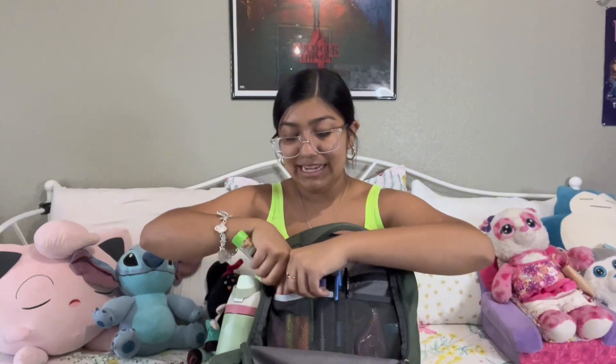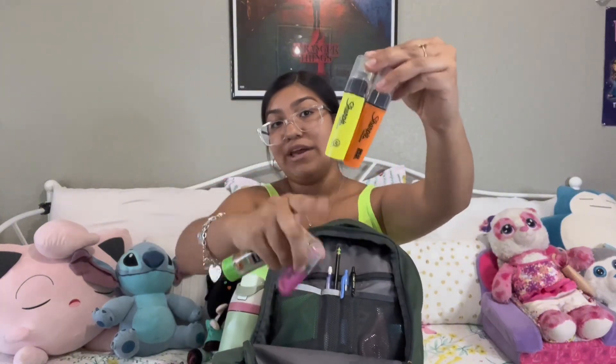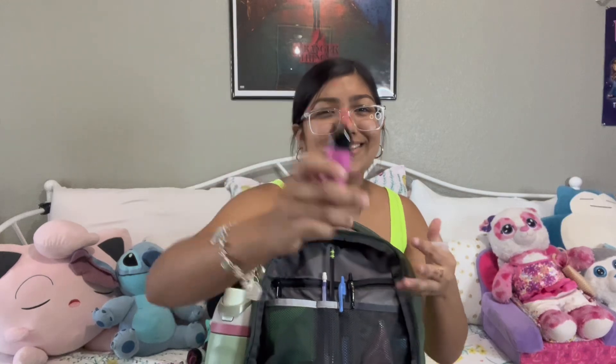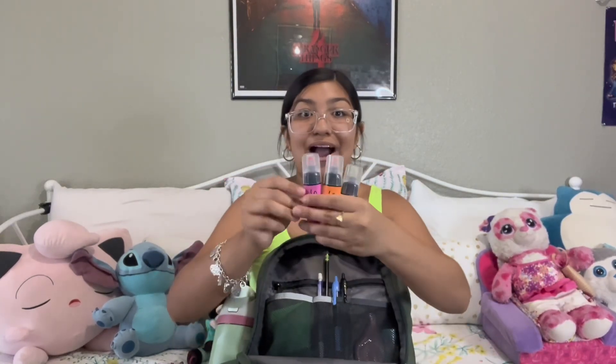Lastly in this little pocket I have three highlighters: a pink, a yellow, and an orange. They're shorter and thicker highlighters and they have a little clear tip so you can see what you're highlighting. I've used these before and love them.